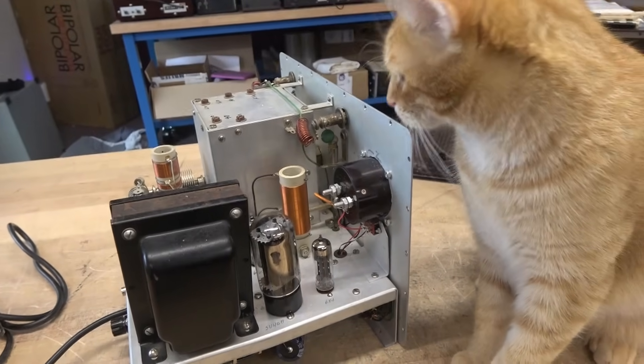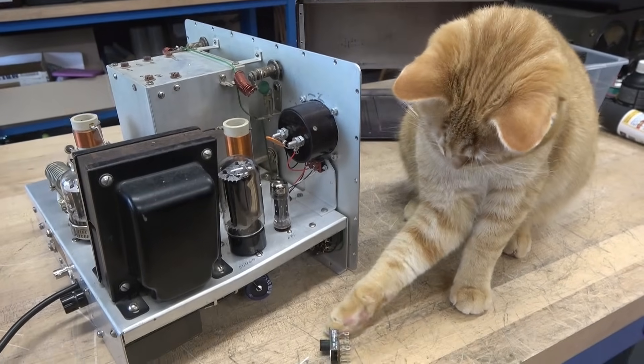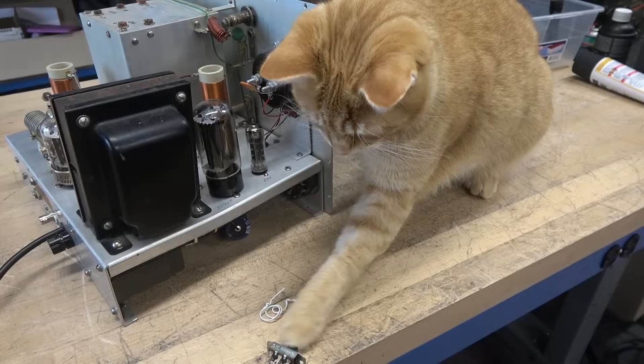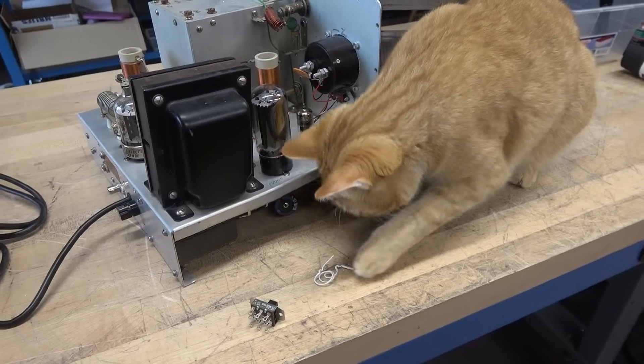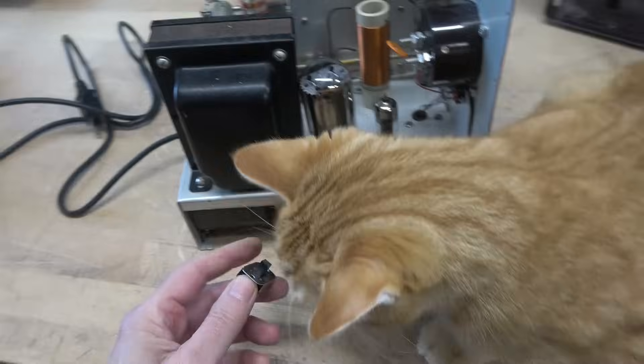My new helper is pretty interested in that switch — he'd just love to knock it on the floor so I can pick it up and put it back, and he can knock it on the floor again. That's what these guys do to me all day long.